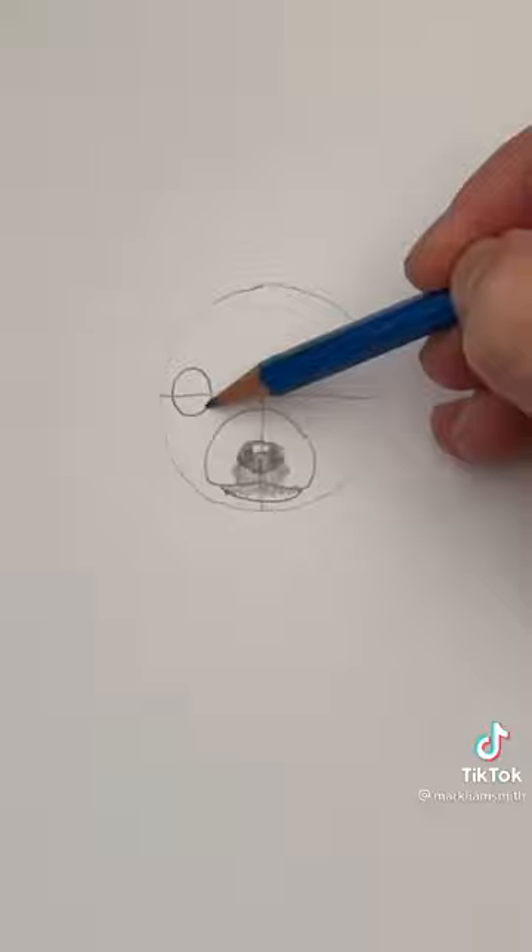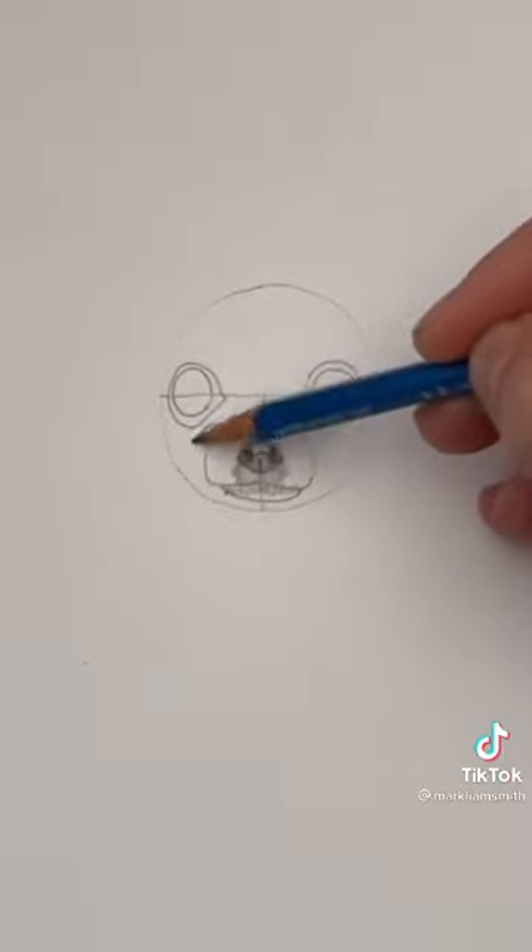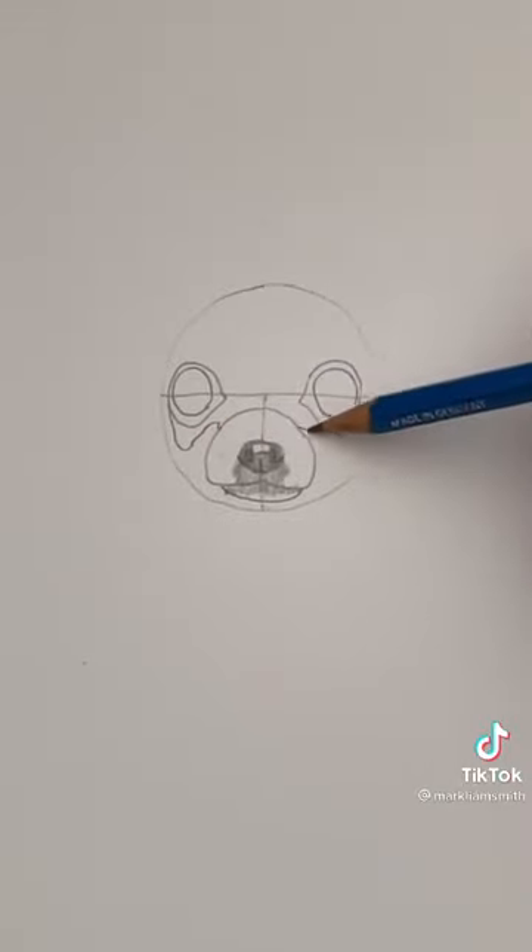Two large circles near the outside — these are going to be the eyes. Now draw a very loose ring around each of those circles. And these V-shapes connect the muzzle to the eyes.